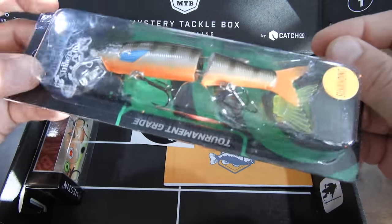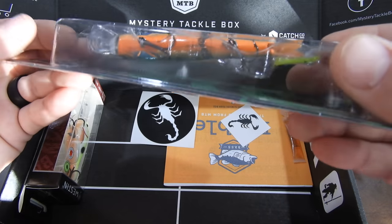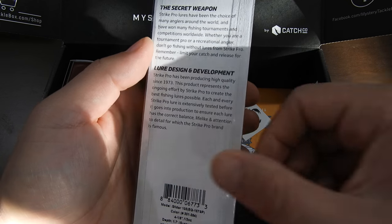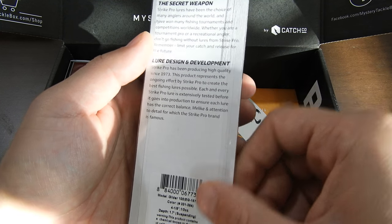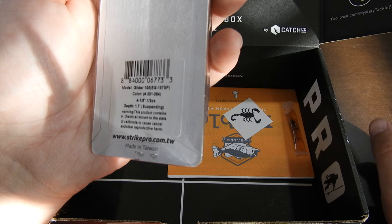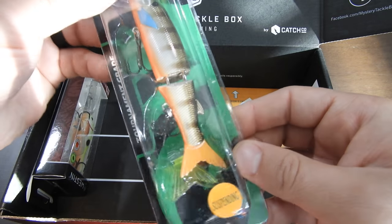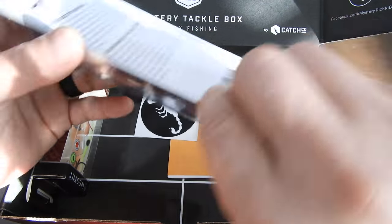It's kind of like a jerkbait but it's got a little hinge on it in the middle. It's called the Secret Weapon from Strike Pro Lures. It doesn't have too much detail, but it suspends at 1.7 feet. I'll kind of use it like a jerkbait. This is kind of cool — you can also change the tail on it. So a little suspending jerkbait thing. I'll try that.